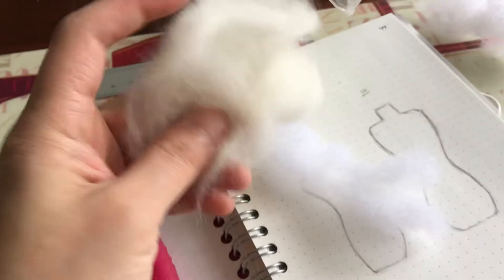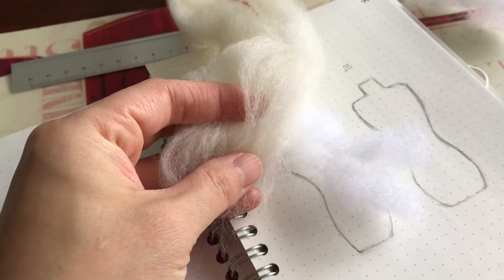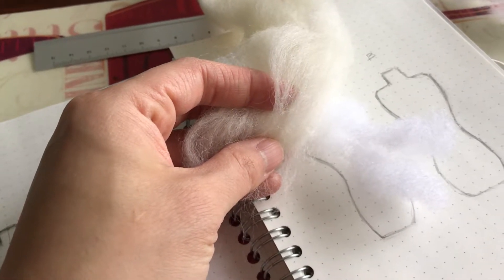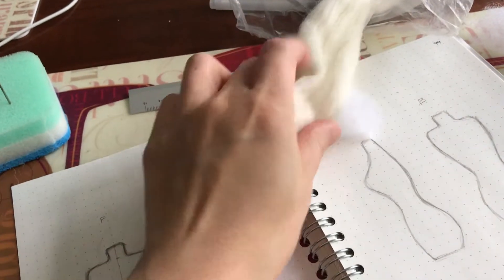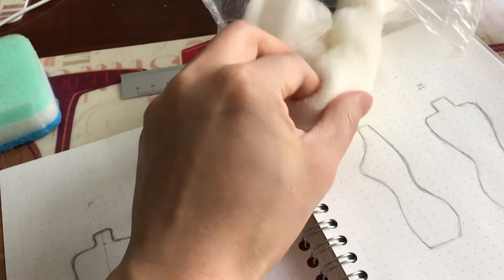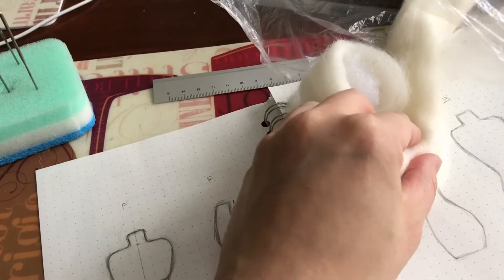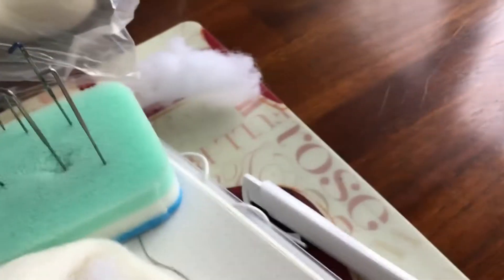Now I'm going to wrap the wool kind of like in a ribbon formation around the cotton batting to start off its rough shape. Just wrap it around roughly — nothing too complicated. I'll wrap it to about there and then cut it with my scissors. Now I have it cut and wrapped around the cotton batting.